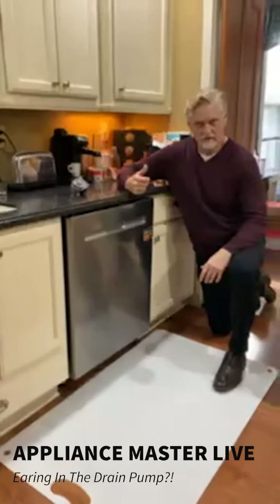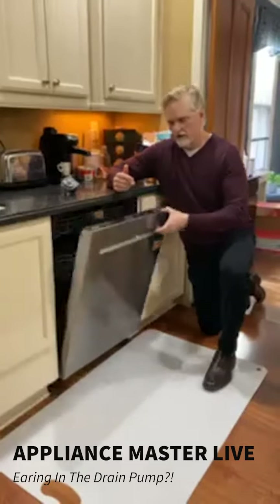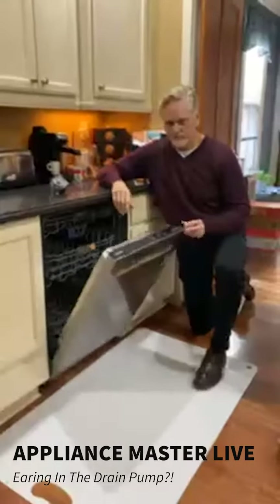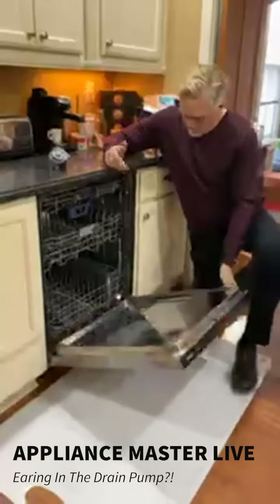This is a higher-end Maytag dishwasher — stainless steel, in and out, with integrated panels on the front. That's the higher end. We have all stainless steel.